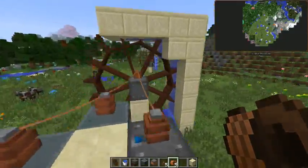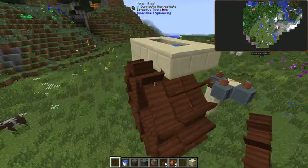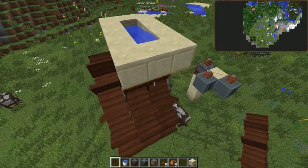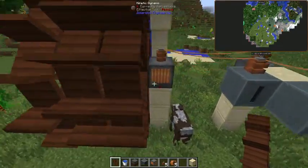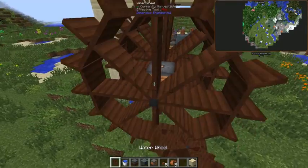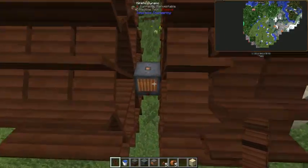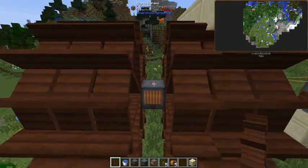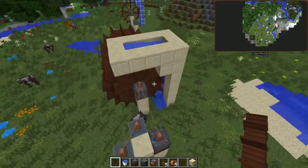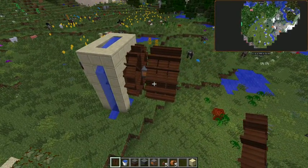That's how you set up your water wheel for Immersive Engineering. Another note: you can hook a total of three wheels up to your kinetic dynamo before you need to place another one. So you can make a big power production plant as long as you're pulling the power off a single kinetic dynamo. That's all there is for this — I'll probably do more on Immersive Engineering another day.